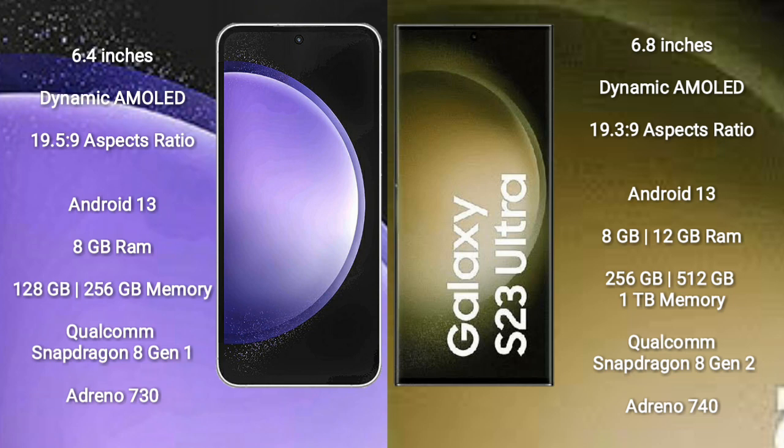Samsung Galaxy S23 Ultra comes with a 6.8-inch Dynamic AMOLED display and a resolution of 1080x2316.